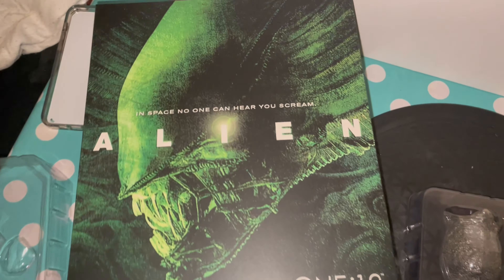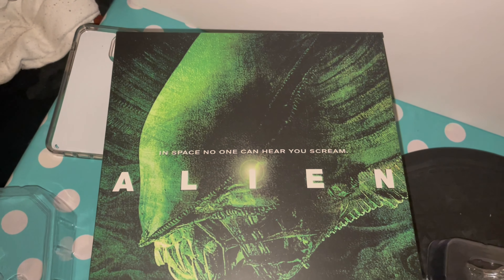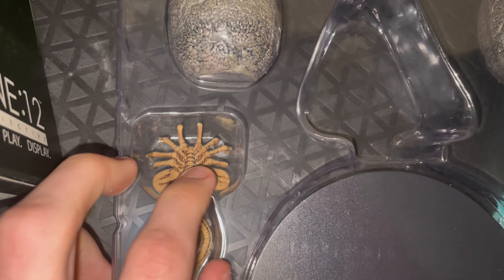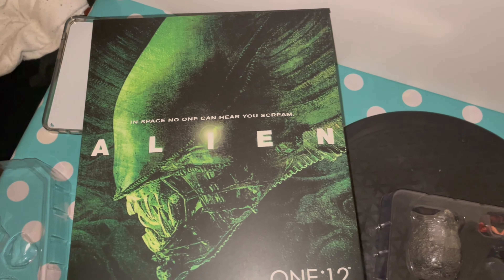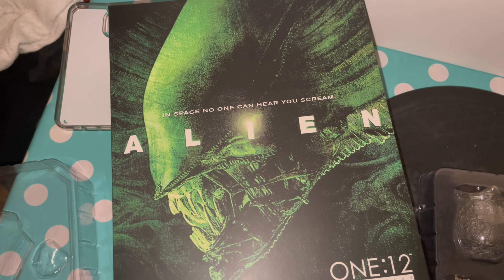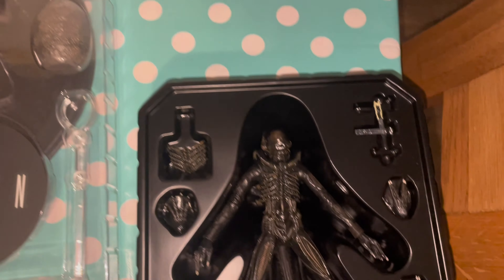This is the worst chestburster I've ever seen — you can't even tell there's a mouth there. I don't like it at all. But the closed egg is really cool. NECA are doing an Alien Romulus accessories pack which includes chestbursters with proper sculpted arms like fingers, coming out properly with visible teeth — probably some of the best 1/12th scale small chestbursters I've ever seen. I'm excited to get those, but this one is definitely one of my worst.